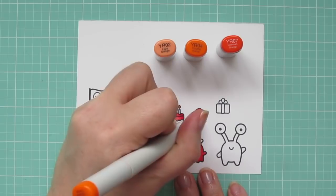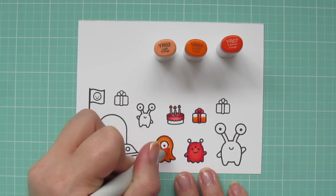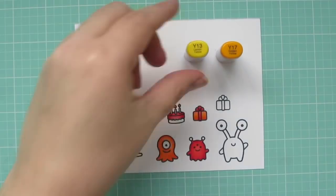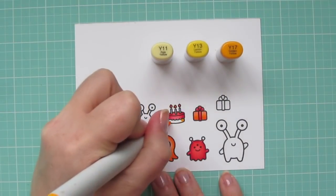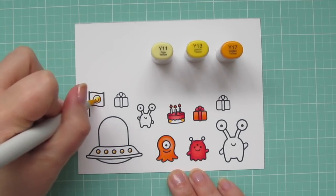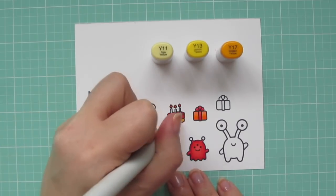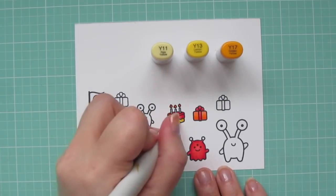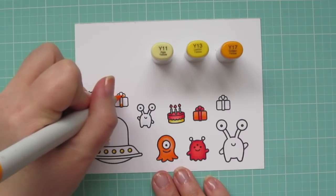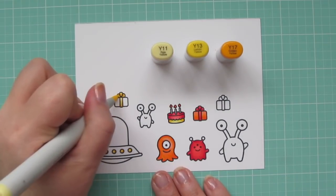Now I'm blending out my Cyclops alien and my gift with the YR04, and then finishing everything with the YR02. If you hadn't noticed, I am going to be doing a rainbow colored card, so that's why I'm just going in rainbow order. Up next I'm using Y11, Y13, and Y17 to color in some little details — the smiley face on the flag, the lights on the flying saucer, and the bottom of my cake. I used all three shades for the bottom of the cake, but just the darker two for the lights and smiley face. I also colored in the ribbon on another gift, starting with Y17, blending up with Y13, and finishing with Y11.